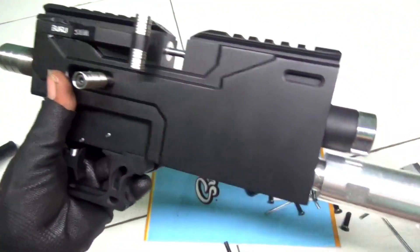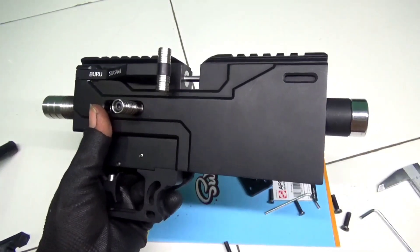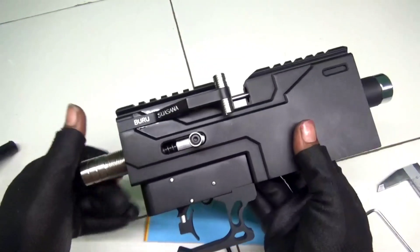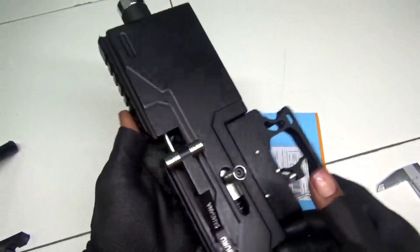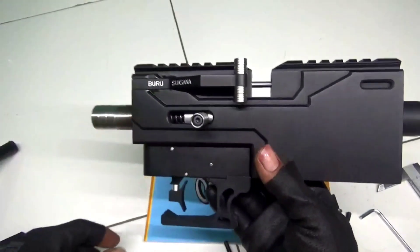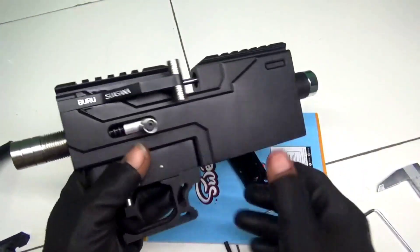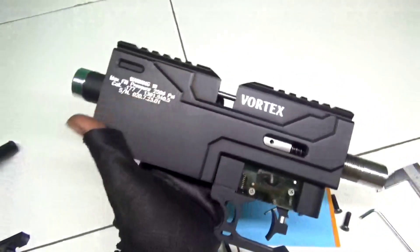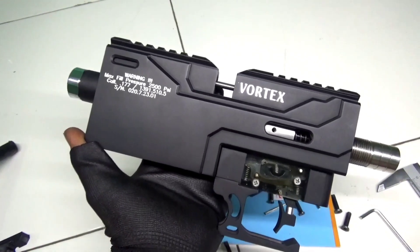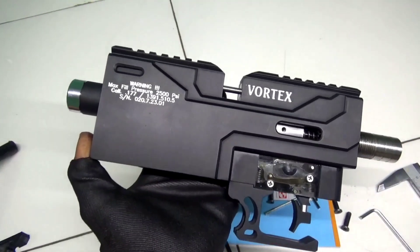Sangat mantap sekali, sangat kokoh sekali. Bagi kawan-kawan yang penasaran atau ingin mengetahui lebih lanjut, silahkan WA di nomor saya yang saya taruh di deskripsi. Chamber ini sangat bongsor sekali, sangat bongsor dan kuat, terlihat kokoh, dan ruang ledak sangat besar — cocok sekali buat yang suka ugal-ugalan.